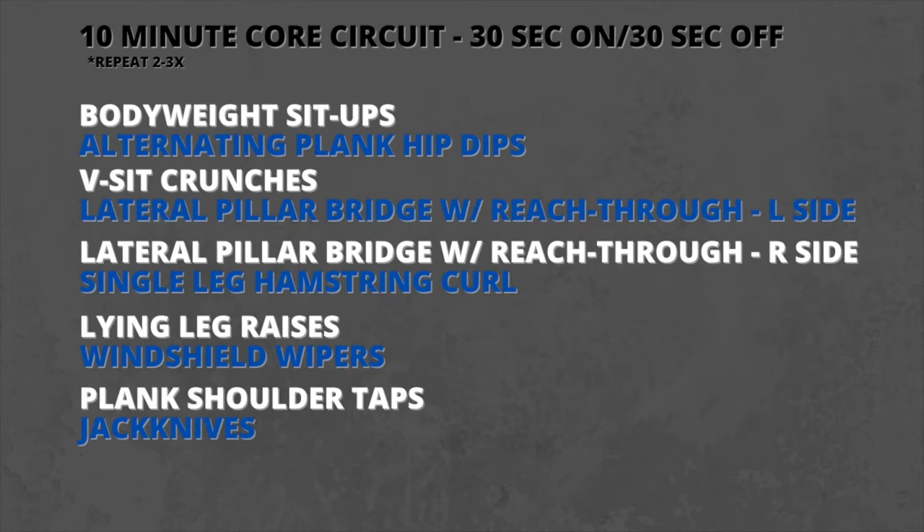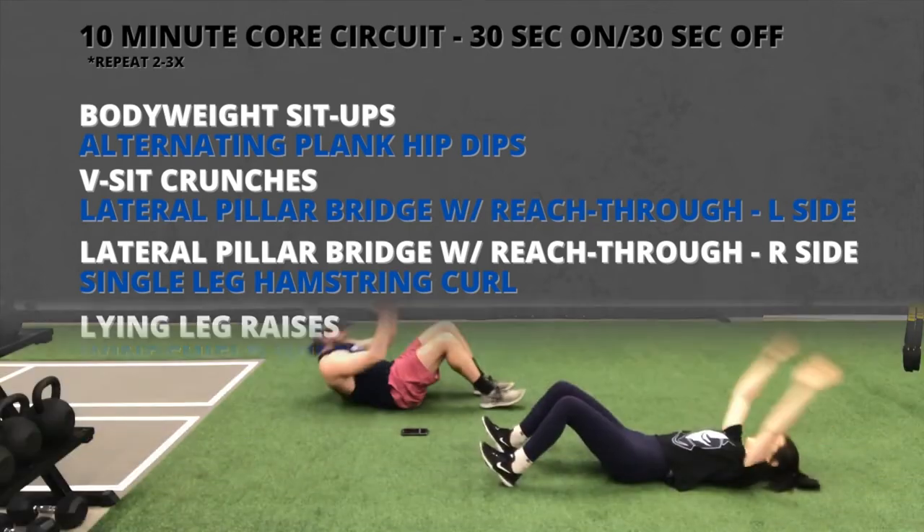Hey guys, welcome back to the channel! Today we've got a fun 10-minute core circuit for you. It's follow-along style, which means all you have to do is keep watching and follow along with us as we go through each movement.